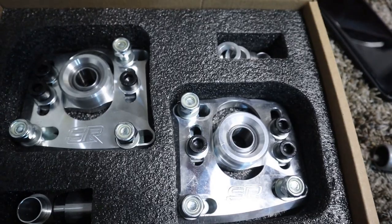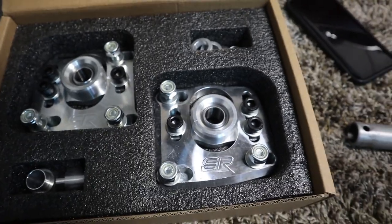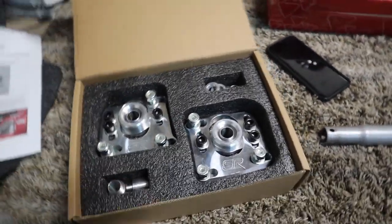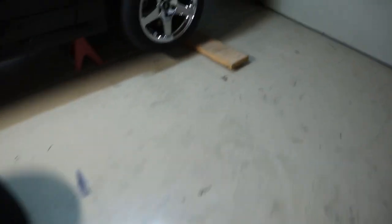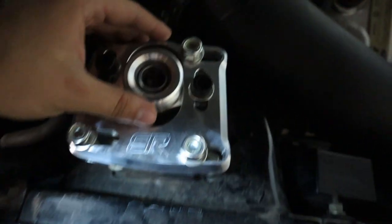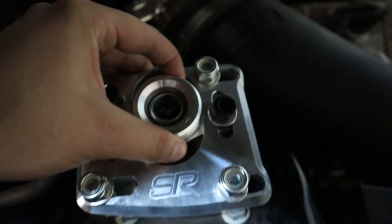These are the caster/camber plates I purchased — they are SR, and I bought these from American Muscle. This is what they look like and this is the packaging they come in. Once you take off your front strut, these are going to go up here like that, and then you're able to adjust them so that your alignment goes back to factory specs and you don't get uneven wear on your tires.